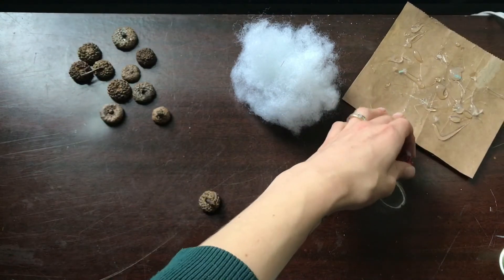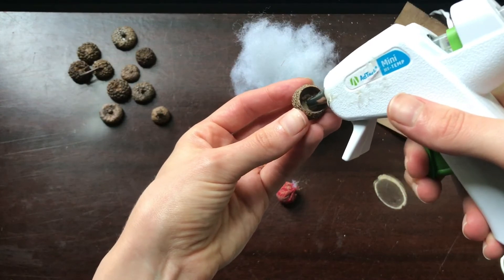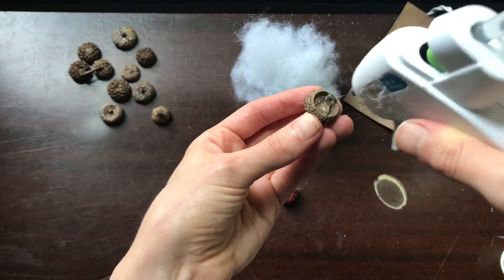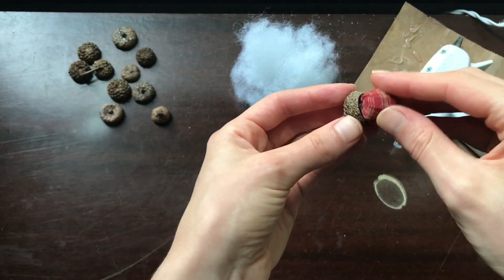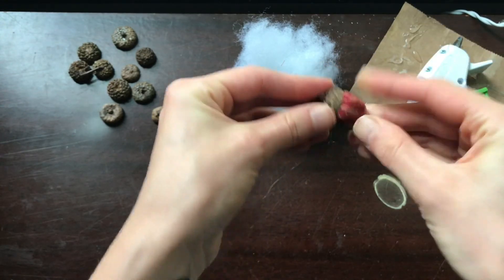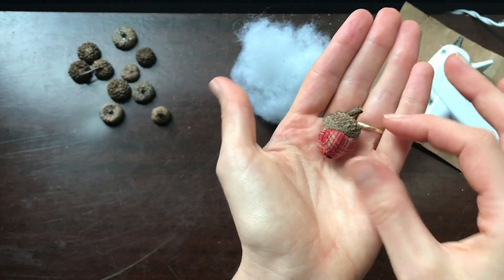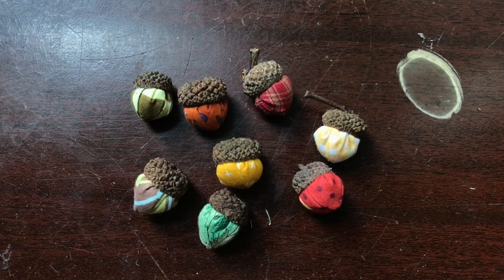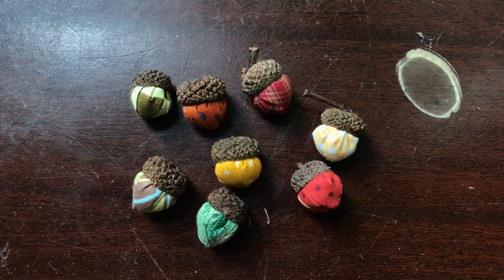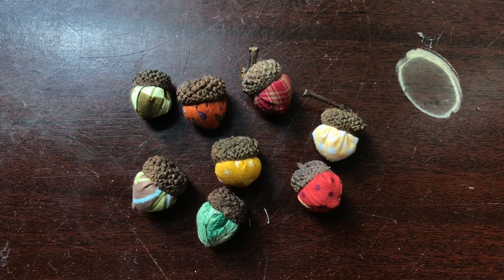I'm going to take my glue gun and put a dollop of glue in the side of the acorn top and then quickly come in with my fabric and squish it inside. There we have it! Here are all my finished acorns. This is such a quick and easy craft and a great way to add a little bit of fall decor to your home. I hope you guys enjoyed this project and I will see you guys next time. Bye!